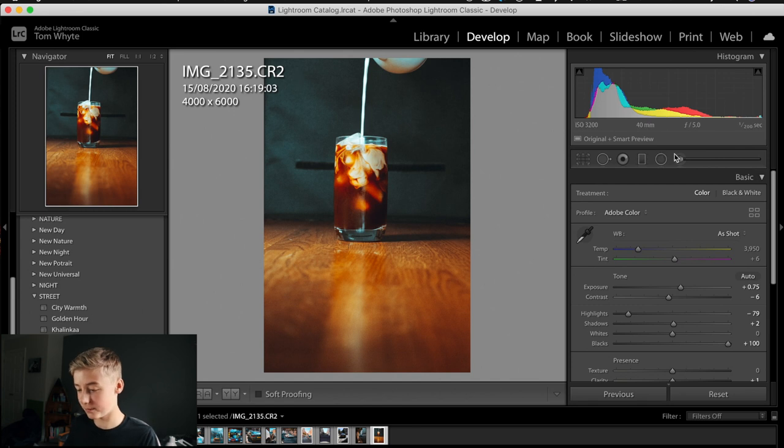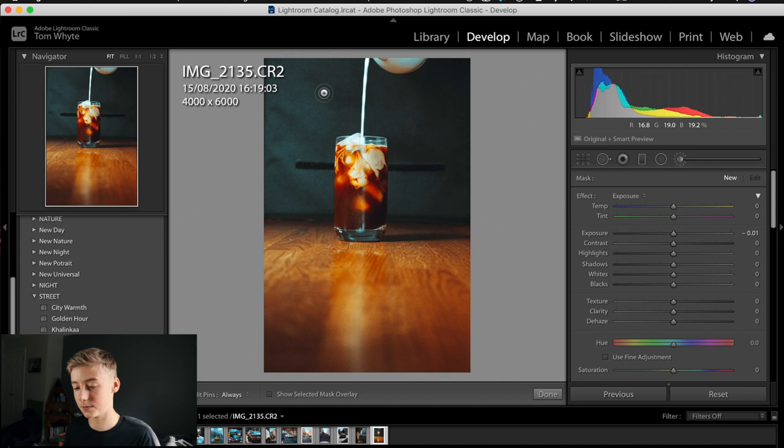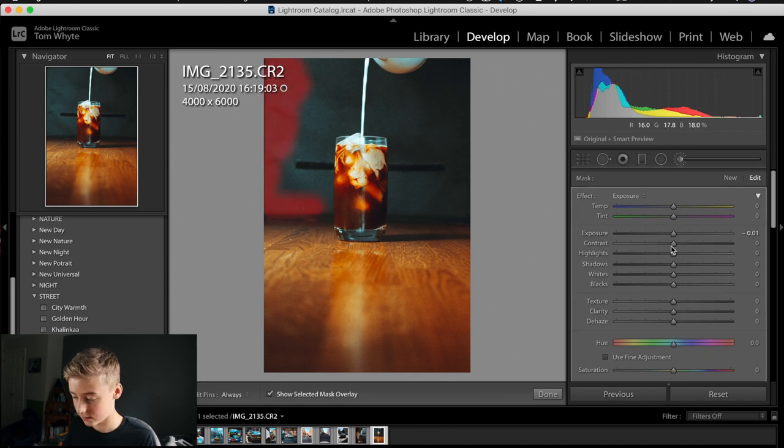We're going to grab the brush tool — you could also use a graduated filter, but the brush tool is simpler. We're going to brush out all the background area, avoiding the milk and the cup. Set your brush feather to around 100, and make sure Auto Mask is on. Auto Mask detects heavily contrasted colors — so if you're brushing near a boundary between black and white, it won't color in the contrasting area. Really helpful for staying on the edges.